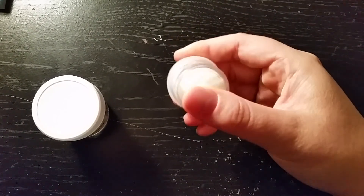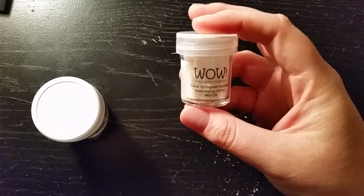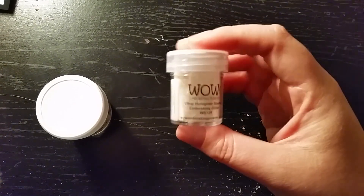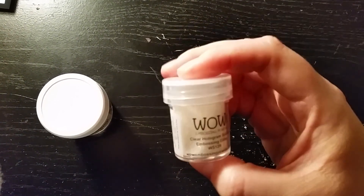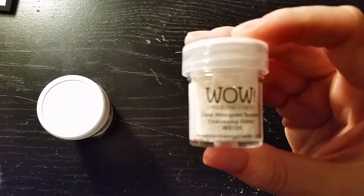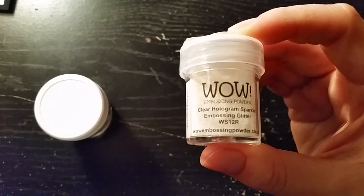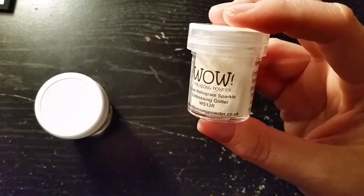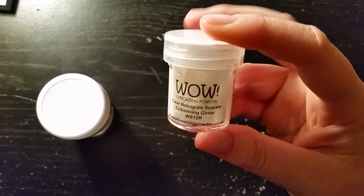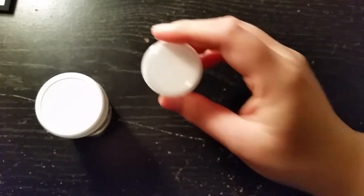Speaking of WOW, I was looking for a white sparkly glitter embossing powder, and the one that I wanted wasn't there, so I decided to try this one. I think this is the holographic one — Hologram Sparkle. I think this has a bit of a color to the sparkle, so it's not quite what I wanted, but I'm sure it will be gorgeous. I can't wait to try that.